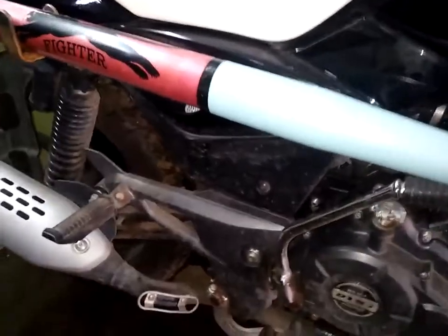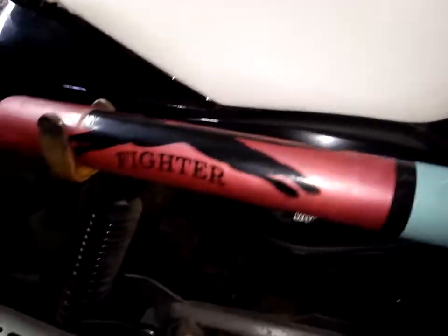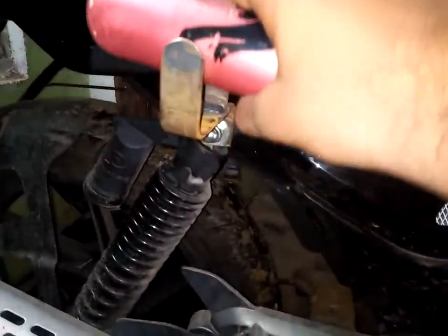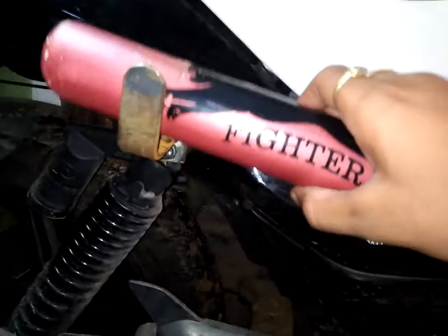First of all I purchased this bat, and secondly I went to a welder and told him to make a hook here, which is used to hold things. Here also I can place it, and the second thing I used here is a number 10 bolt.